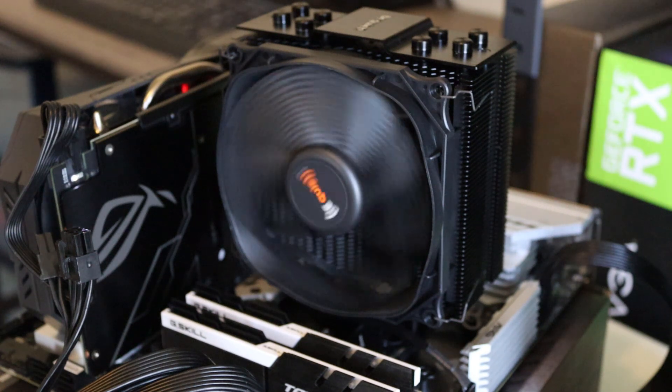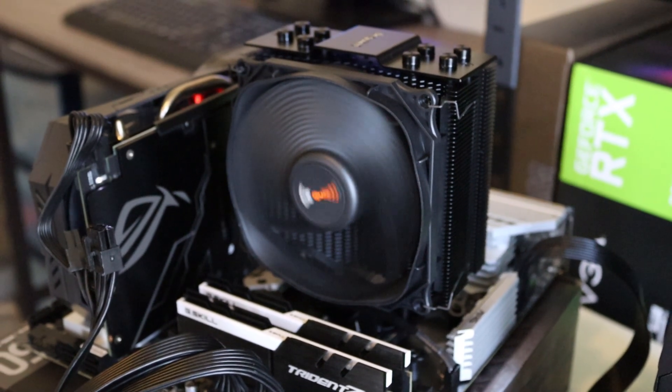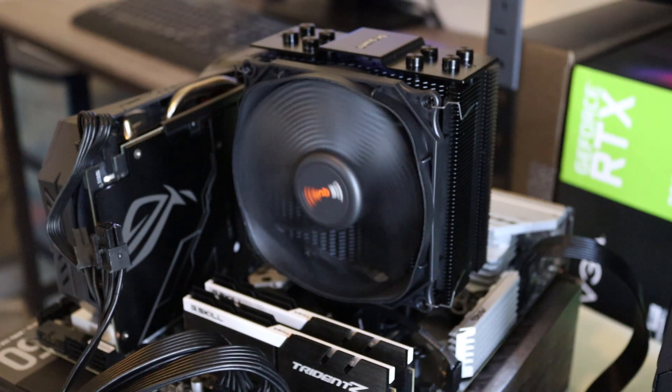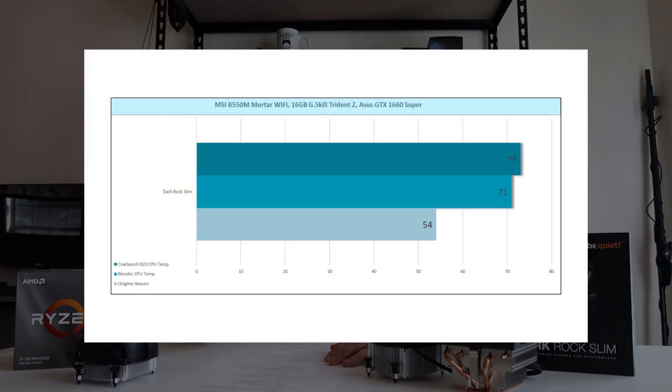Finally, the Dark Rock Slim aftermarket cooler. This cooler gets style points way beyond OEM in my opinion — it looks great in a build with a case. As for noise, the brand is Be Quiet, and it lives up to the name because that thing is silent. At 100% fan speed you can barely hear it — it doesn't have as high an RPM. Idle temperature was 32°C and 54°C on Unigine Heaven. Cinebench R20 and Blender were 71°C and 73°C. It got pretty much the same temperatures as the Prism, but with no noise whatsoever. Even at load you really didn't hear it, and at idle it's completely silent.